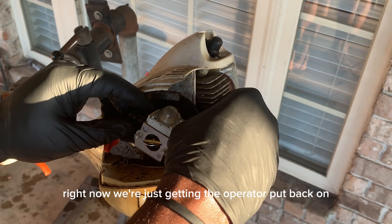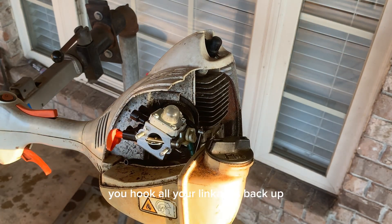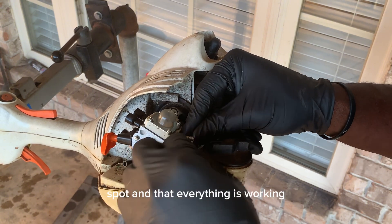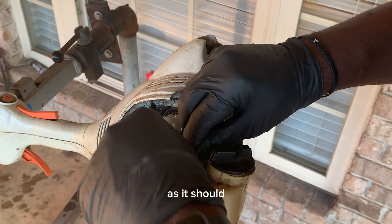Right now we're just getting the carburetor put back on. You just want to make sure you hook all your linkages back up, make sure everything's hooked back up in the right spot, and that everything is working as it should.